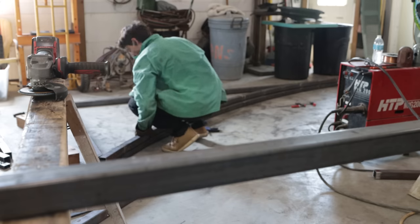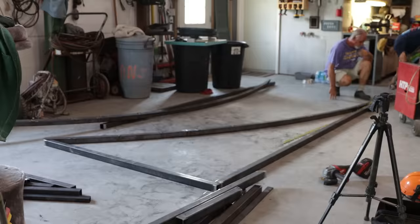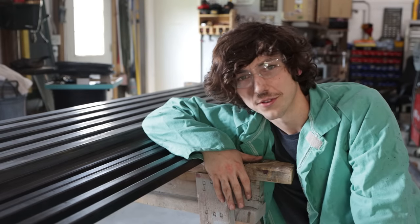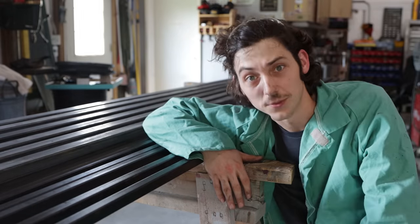You know how maddening that is? He's just gonna drag it down the hill. I guess we'll just fix whatever gets broken. Okay, today we're going to be doing something a little different than normal and a total first for me - we're gonna be doing some welding.